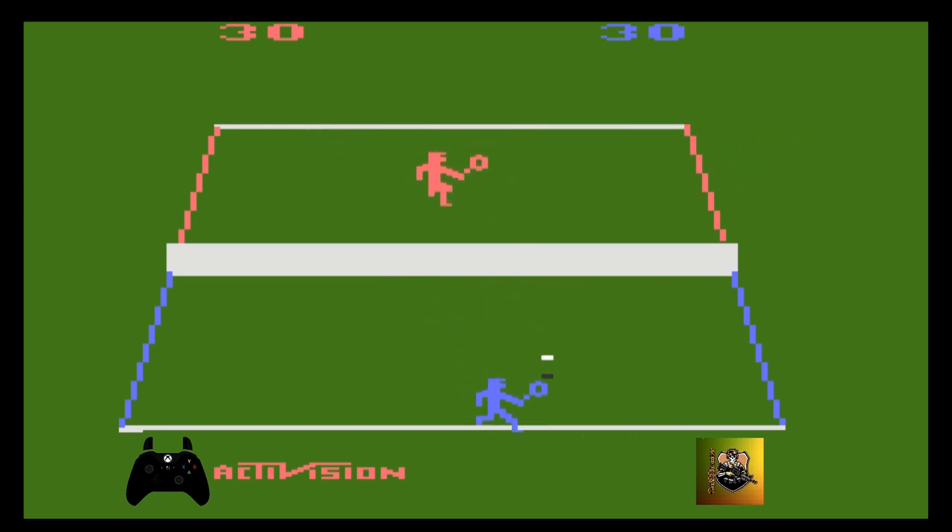Consegui, mas ele se recuperou. Deu tempo de ele pegar. Joguei de novo, ele se recuperou e está bem perto da rede. Eu procuro ficar mais afastado da rede, no fundo da quadra, para poder dar tempo de me recuperar. Joguei bonito, fez um belo ponto. Além de jogar a bola mais longe, quando ela vem bem no cantinho, na quina da raquete, fica sem chance para o adversário.